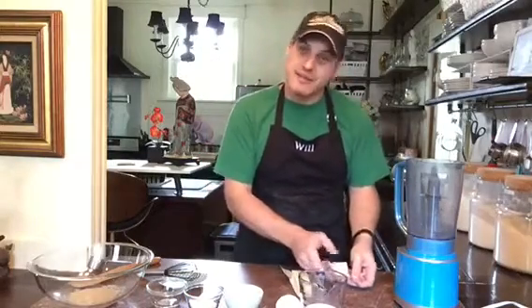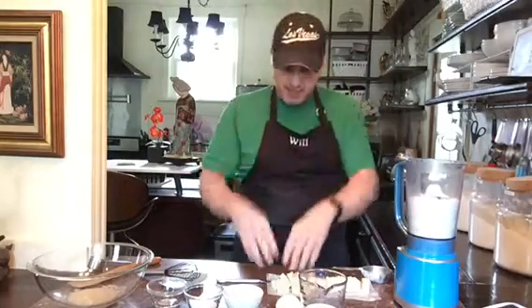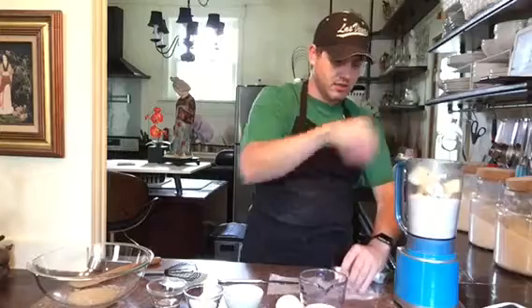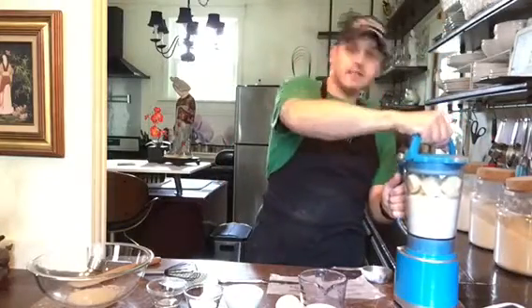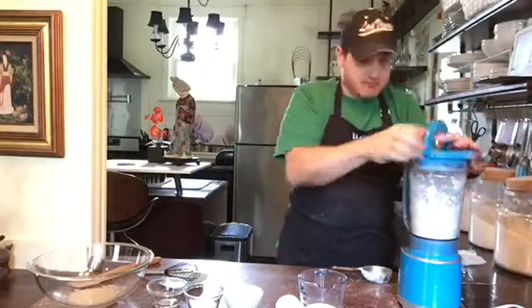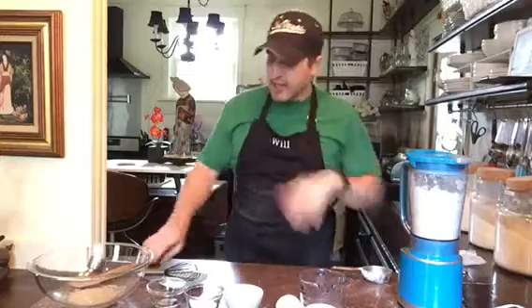Two and a half cups of all-purpose flour in my food processor, and then I have butter cut into cubes — like I did with my tart dough — so I'm going to stick that in here. Now this is the fun part, we're going to pulse. You don't want to completely pulse it to where it's like sand as we've done in other recipes. That looks pretty good.